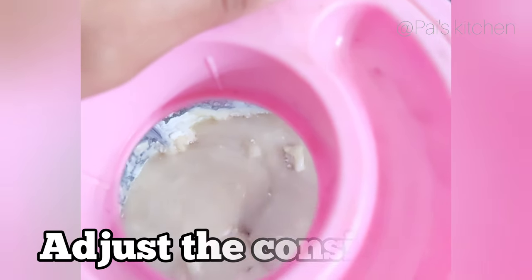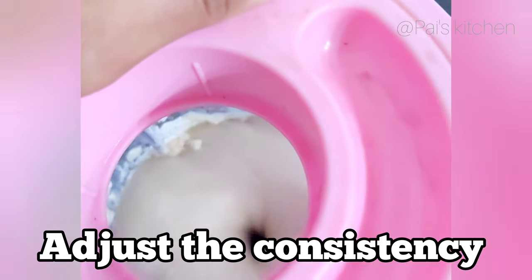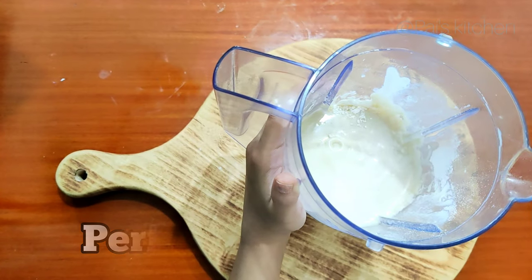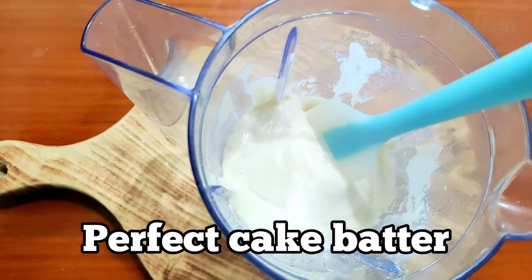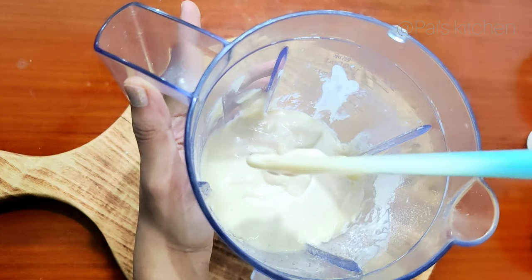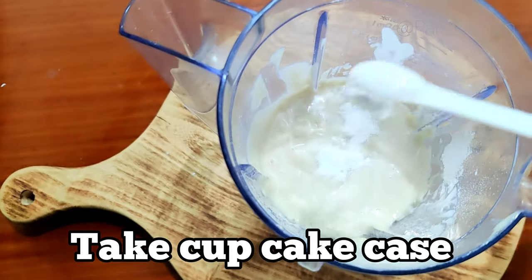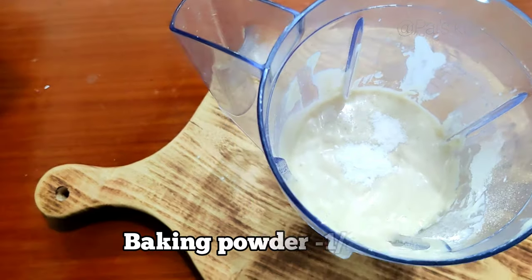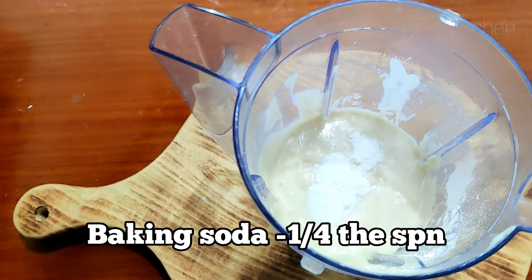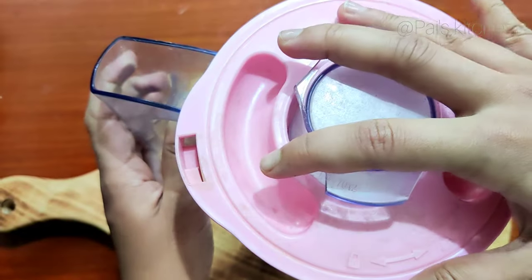You can adjust the consistency accordingly. Now we will add 1-2 spoons of baking powder, then 1/4 spoon of baking soda. After that we will blend it again.